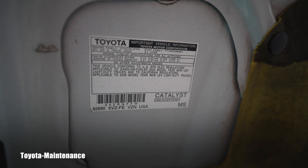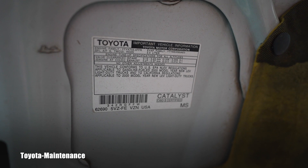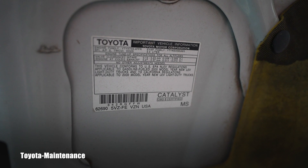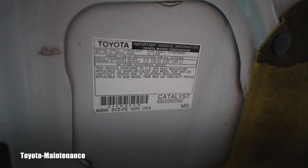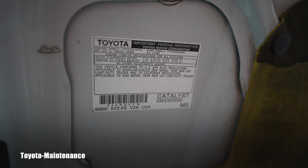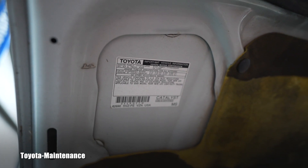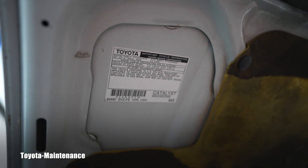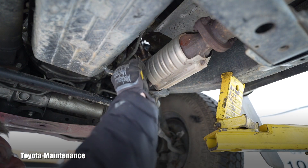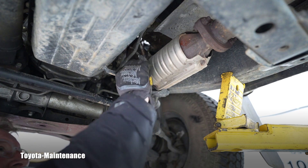This is where you look: the Toyota vehicle info sticker. It reads: 'This vehicle conforms to US EPA and LEV regulations applicable to 2000 model year new LEV light duty trucks, and to California regulations applicable to 2000 model year new LEV light duty trucks.' So we have to go for the California part — the owner will pay double.